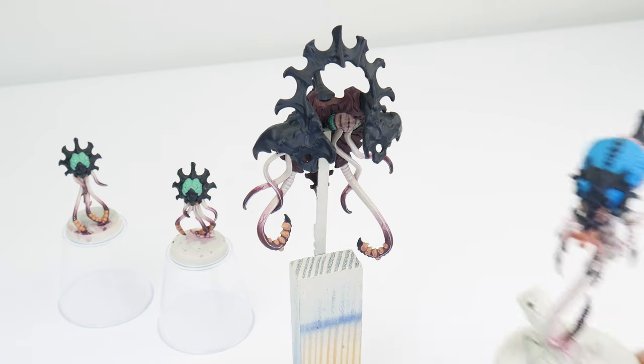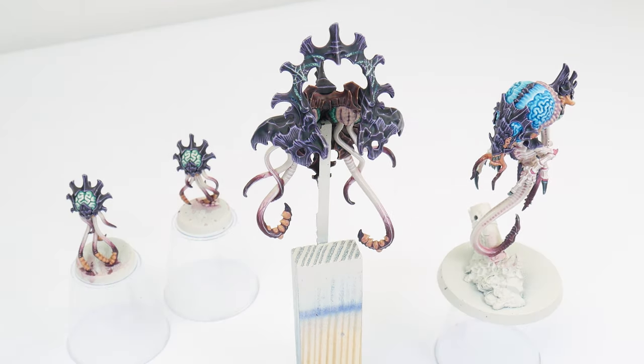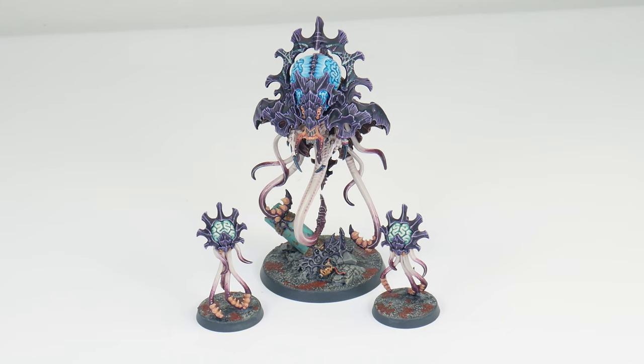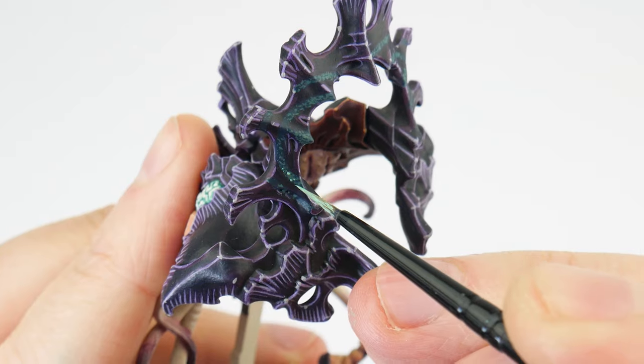This tutorial is an easy to follow step by step guide, showing you everything you need to know, so by the end you'll have the confidence and knowledge to get your own Neuro Tyrant painted. And if you stick around till the end, you'll learn how to paint those brains and a cool psychic energy effect.